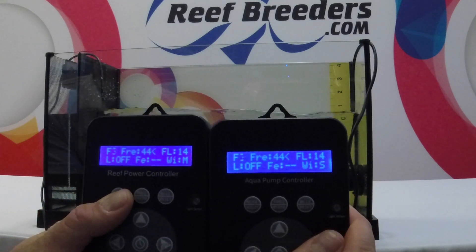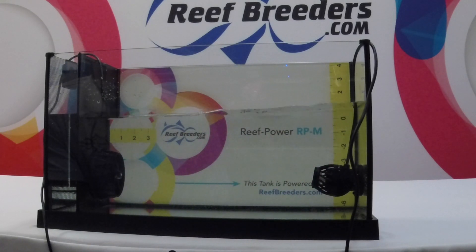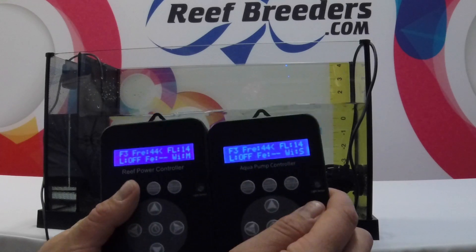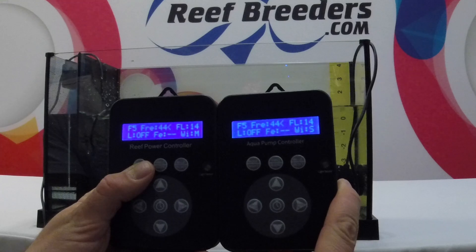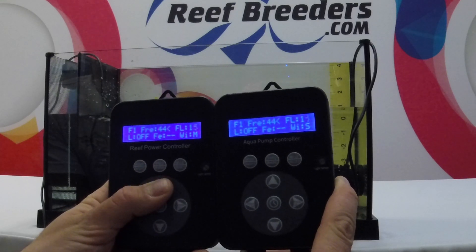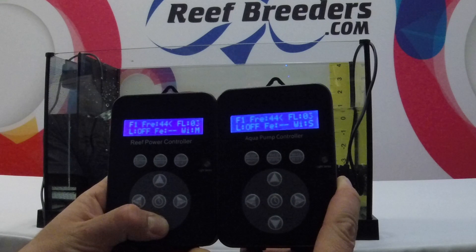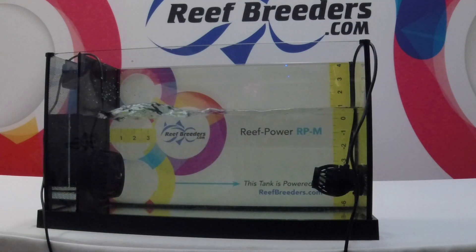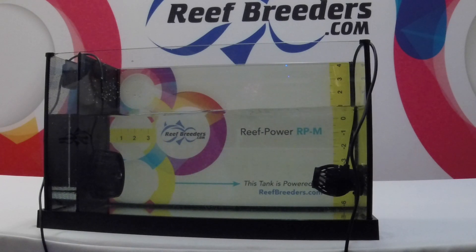For example, changing the mode. Mode 3 is anti-sync pulse. You'll notice here that while one pump is on, the other pump is off. This creates a more pronounced wave effect. You'll see that I'm only pressing buttons on the master controller. The master-slave functionality can be used with up to 20 different pumps, where one master controls up to 20 slave units. This functionality is very useful for those who have larger tanks or multiple pumps.